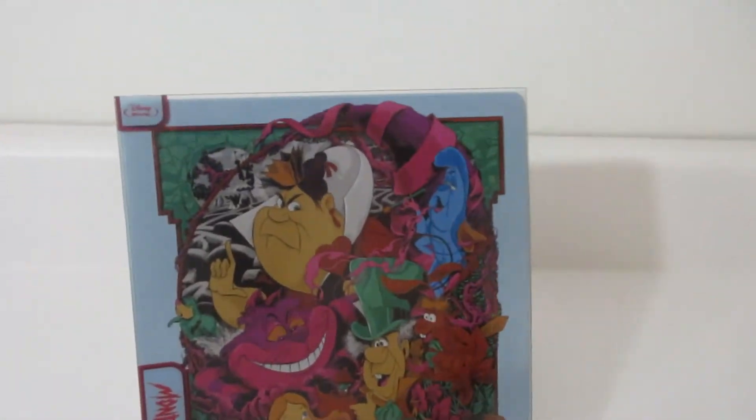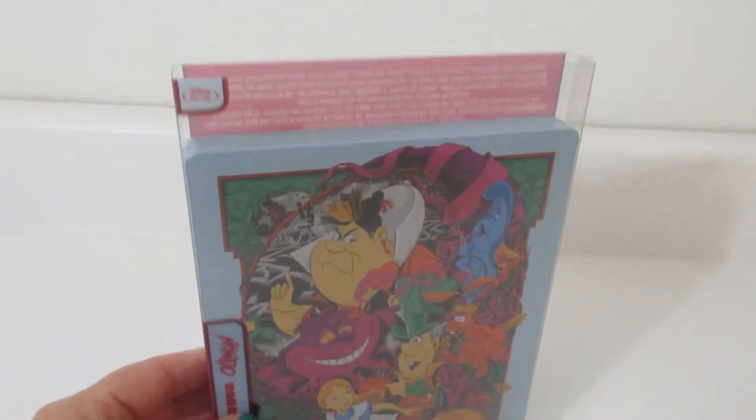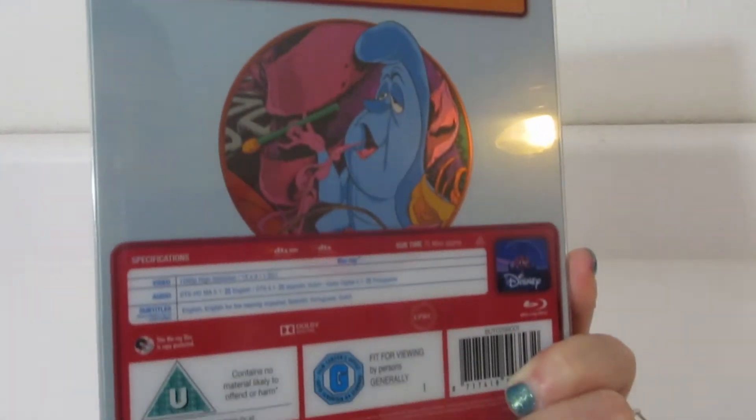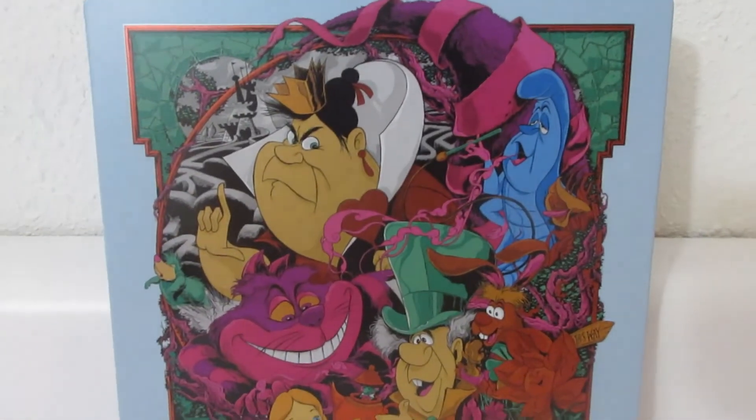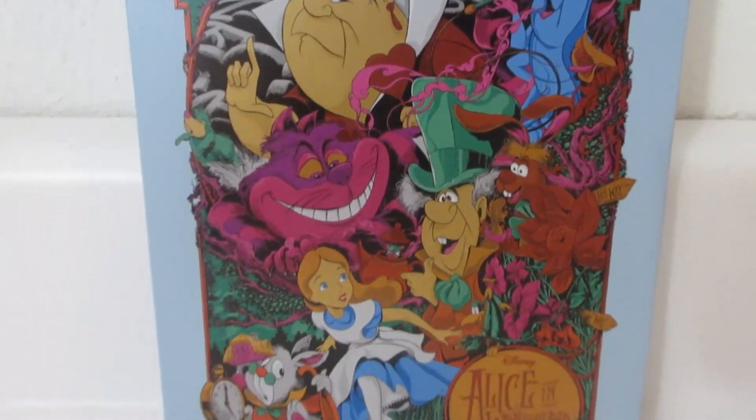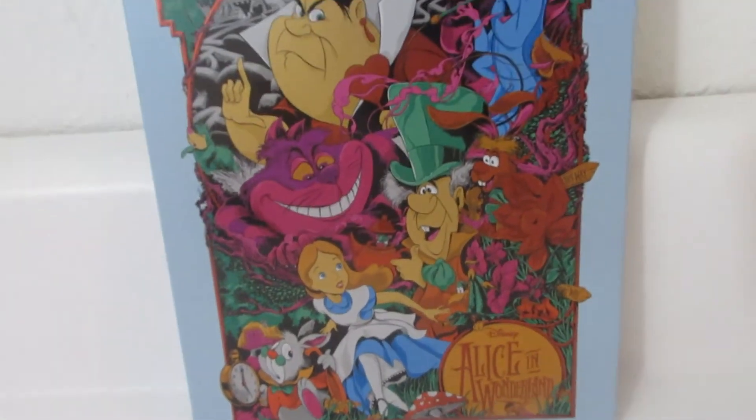Mondo Steelbooks come with this clear slip cover, which is really nice, and the back does have some description going on, so I'm going to go ahead and take that off. We can take a look. So there is the front — lots of detail, lots of bright colors.